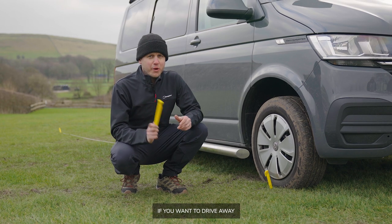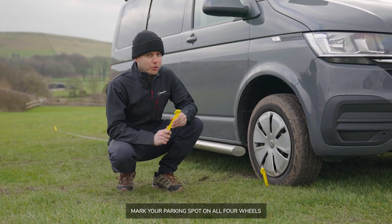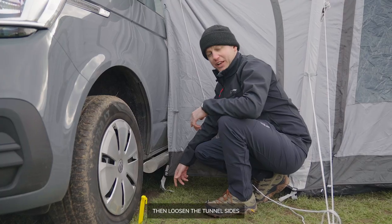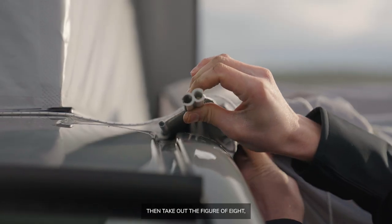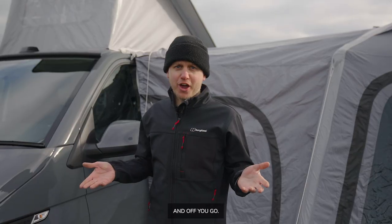If you want to drive away and leave your awning in place, first mark your parking spot on all four wheels so that you can return your van to the same spot. Then loosen the tunnel sides and un-peg it from under the van. Take out the figure of eight, roll up and fasten the extension fabric, and off you go.